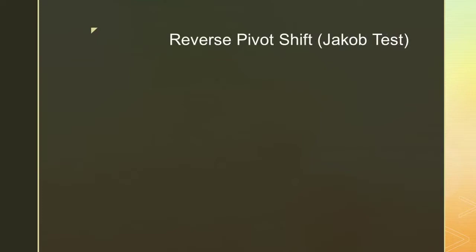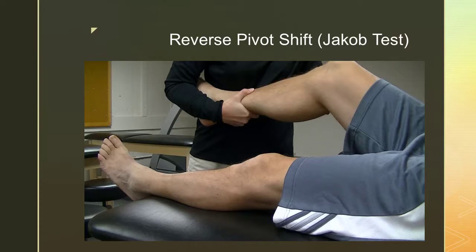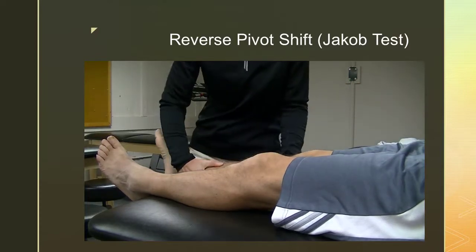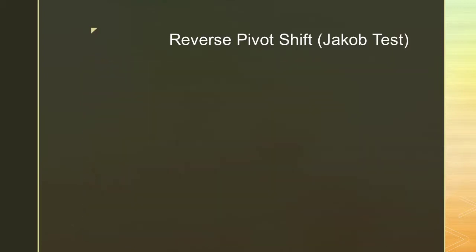The reverse pivot shift, also known as the Jacob test, has the subject lying supine with the test knee in 40 to 50 degrees of flexion. The examiner places one hand on the knee just distal to the patella with the thumb on or anterior to the fibular head. The examiner then externally rotates the tibia with one hand and applies a valgus force with the other while slowly extending the knee. A positive finding is a palpable clunk or shift as the knee approaches extension, between 20 and 30 degrees of flexion, indicative of posterior lateral rotatory instability secondary to damage of the PCL, LCL, posterior lateral capsule, and arcuate complex.